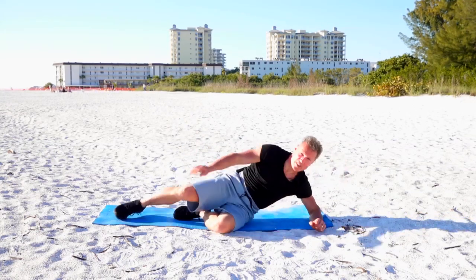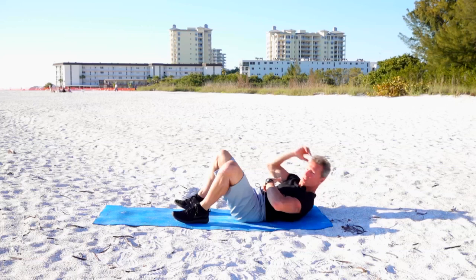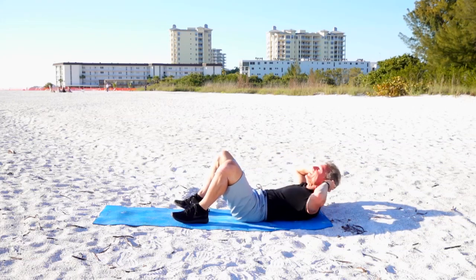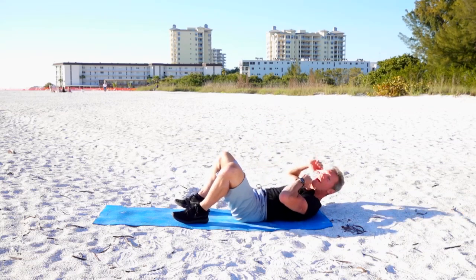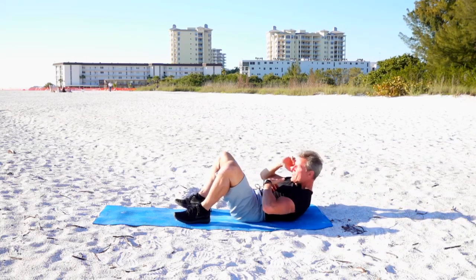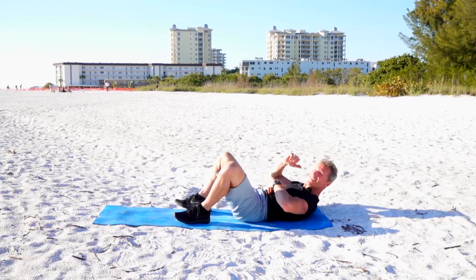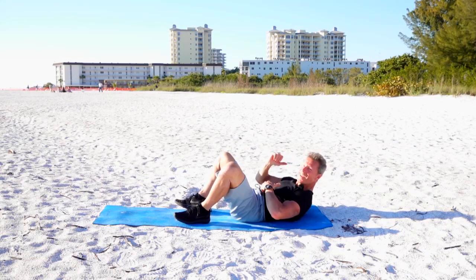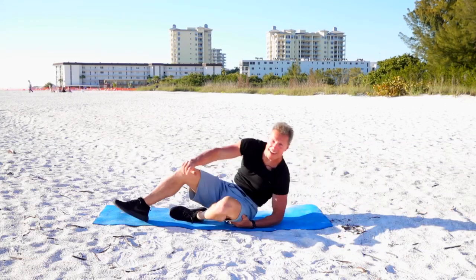Hey guys, guess what — last set of crunches. Just lift your arms and shoulders off about 30 degrees off the ground. Keep your abs nice and tight. You're looking up towards the sky, almost like you have an orange between your chin and your chest, so you're not yanking on your head. Now pulse right on the top — squeeze tight. Come on, you can do it. You're almost done, guys — a couple more. Wow, how about that workout!